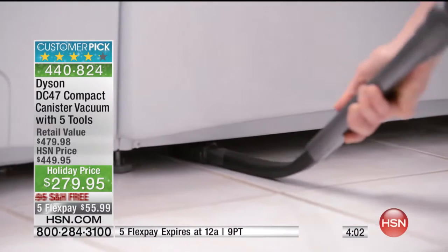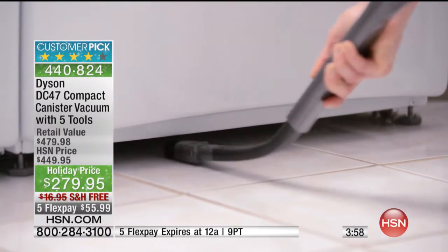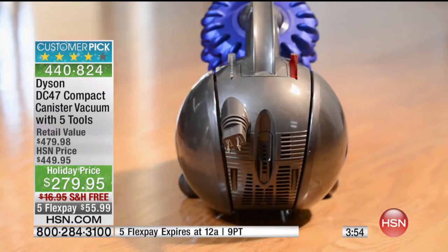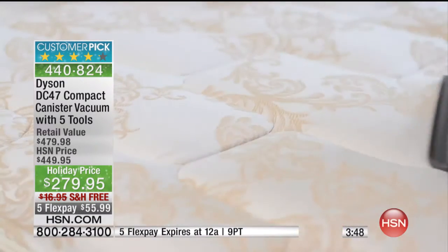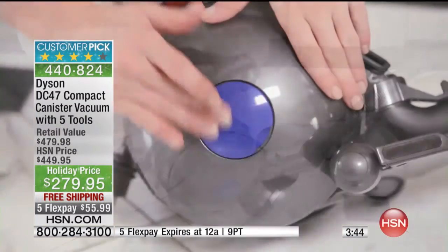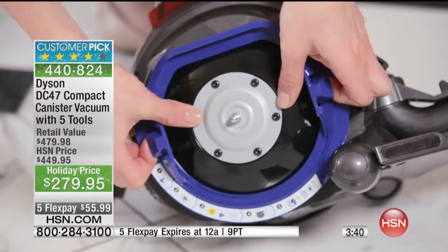A canister is going to make life easier when you want to clean above cabinets or underneath furniture, because a regular upright vacuum is going to have a difficult time sliding underneath the sofa or an occasional table. This gives you the extension handle and lets you slide right under. This is the value of the day from Dyson.